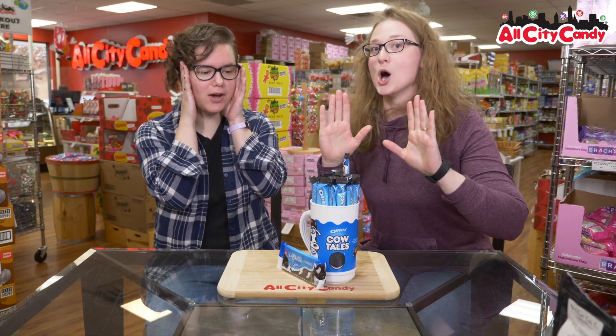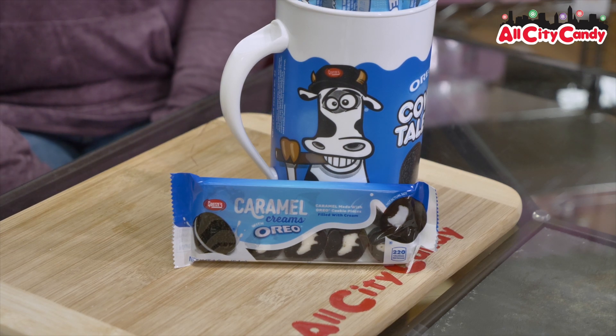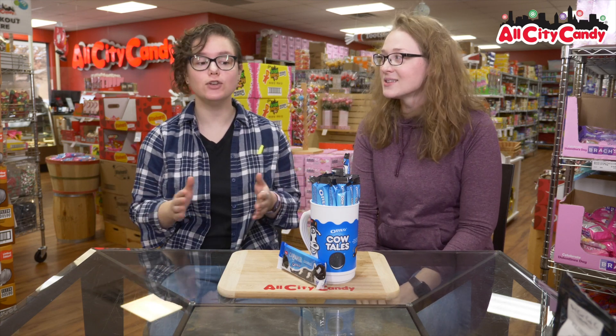A new flavor — Oreo! And this is an exciting day for Megan. She's never had cow tails before. I haven't had them before. I don't know what they are. Not the strawberry ones? I haven't had any of them. Not the brownie ones? No, I haven't had any of them. No cow tails.